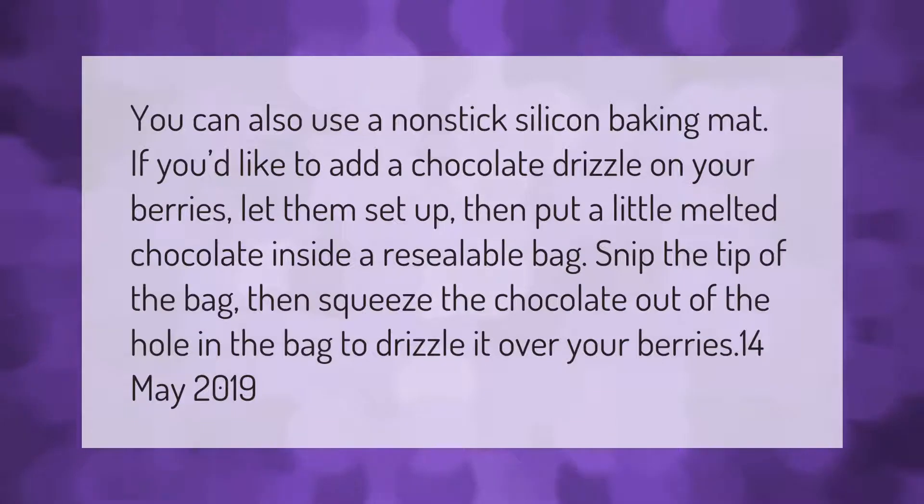You can also use a non-stick silicone baking mat. If you'd like to add a chocolate drizzle on your berries, let them set up, then put a little melted chocolate inside a resealable bag, snip the tip of the bag, then squeeze the chocolate out of the hole in the bag to drizzle it over your berries.